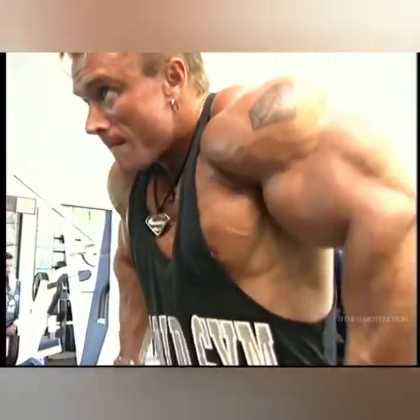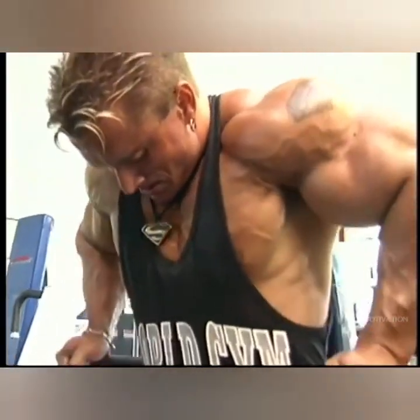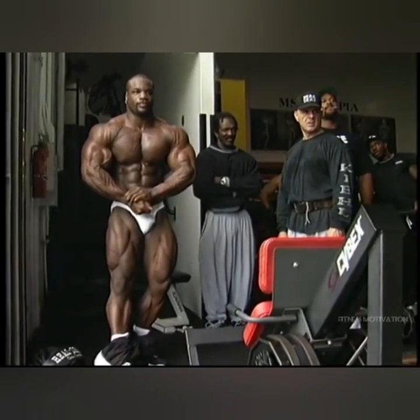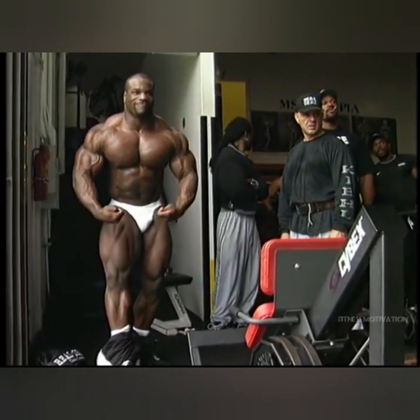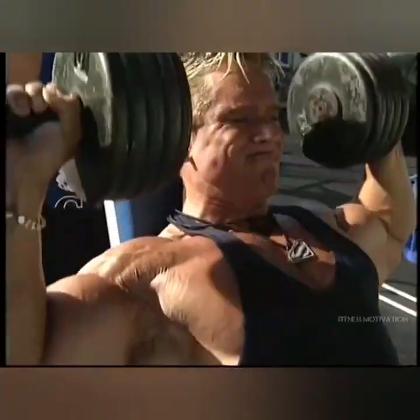The training partner was always responsible for challenging you at all times. I challenged my training partners — it was Frank Zane, it was Dave Draper, it was Sergio. Whoever the training partner was at any given moment, we challenged each other — in a fun way, but it was a challenge to make sure you don't slack off.